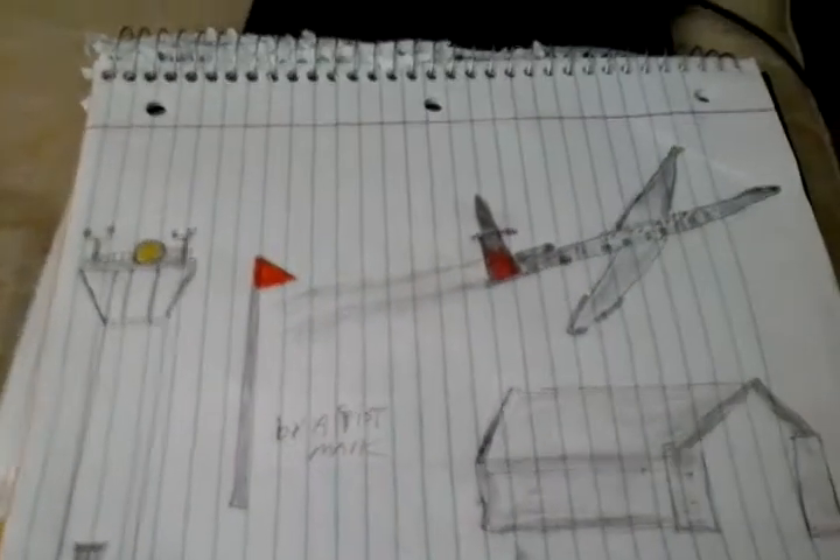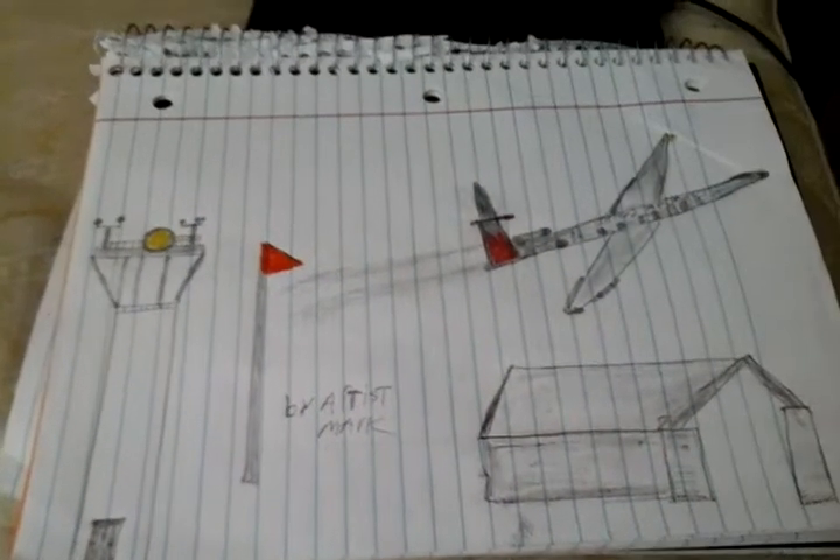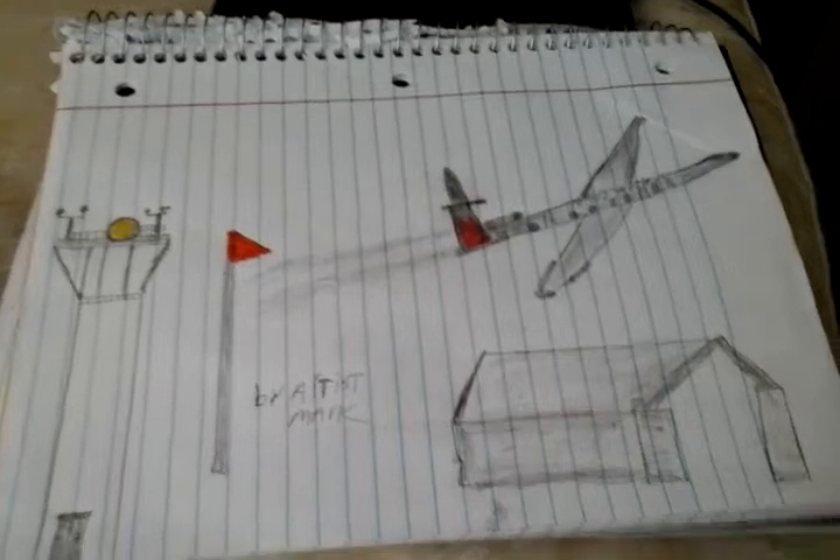Hi, welcome to Art for the Heart Drawing Show Series 2. The name of this video is United Airlines flying into the skies over the airport.